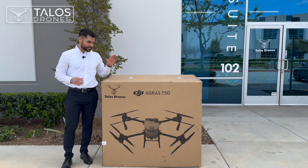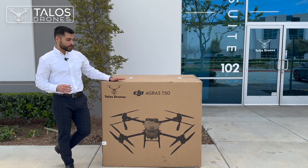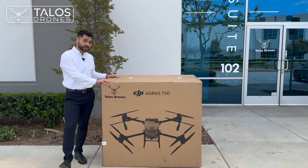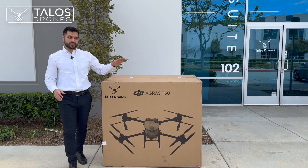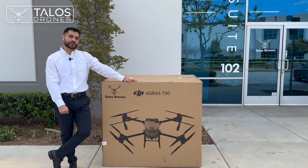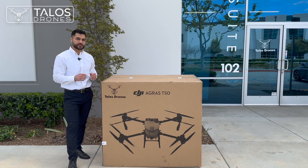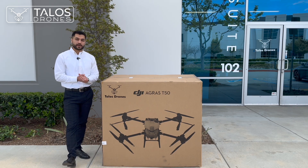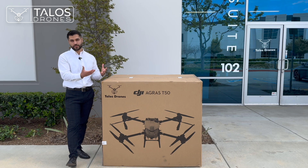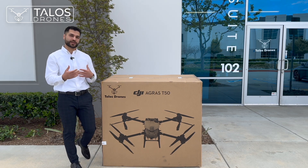Hi everyone, today we have the DJI Agras T50 sprayer drone here. We are going to show you what is inside the box of the DJI Agras T50. I already know that there is the remote controller and the battery cooling kit, but we're going to see them. The battery cooling kit will look a little bit different and the DJI Agras T50 had some improvements that when we take it out of the box you will be able to visually see some of them, and we are going to go over them and explain them.